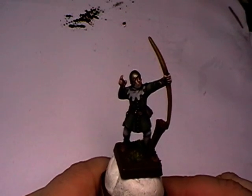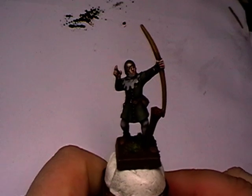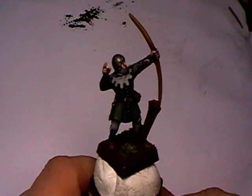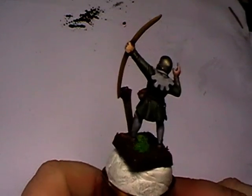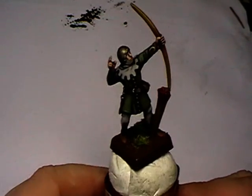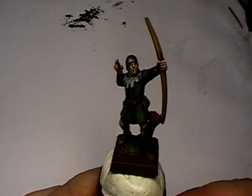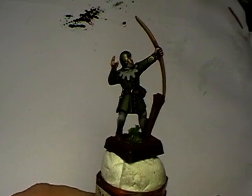Hi Chewbies! Here's your Alexandra, and today I have a super very special treat for you. What you're looking at here is obviously a Bretonian archer, and some of you may have seen my preview video on my DVD Warp 9 Painting number one.